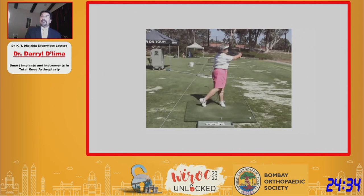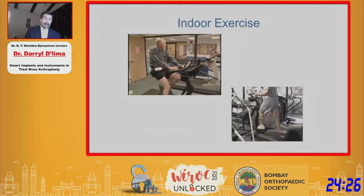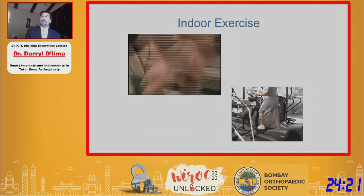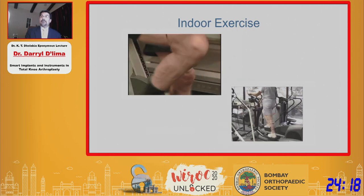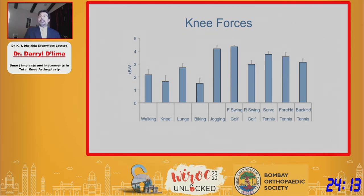For outdoor activities, we looked at golf and tennis. When you take all this data together — including indoor exercise equipment, essentially putting patients through every piece of equipment you can find in a gym — and plot it all on one chart, you can see where these knee forces rank in terms of risk to the prosthesis, assuming that high forces are bad for implant survival.